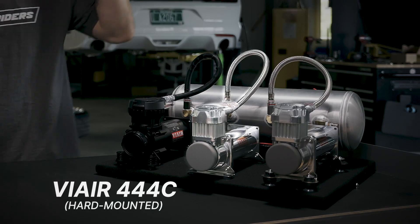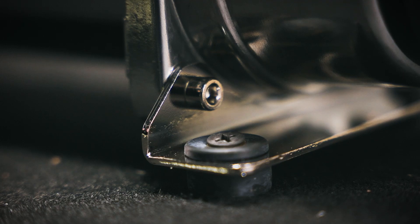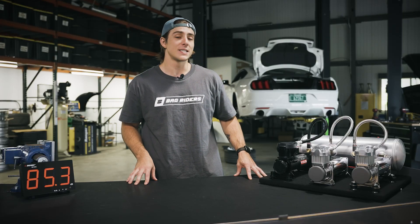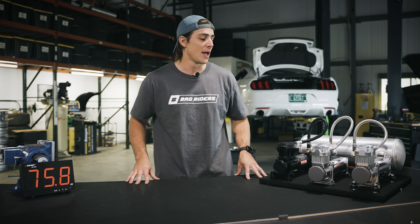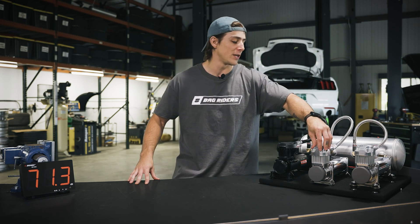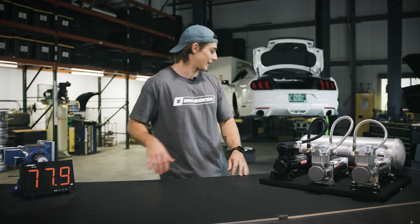Up next, we have the hard-mounted 444C using everyone's favorite mounting technique, the wood screws. The 444C is currently the most popular compressor that we sell up at Riders, and this is going to be the most typical installation that you're going to see in a basic trunk setup. Let's hear what this one sounds like.